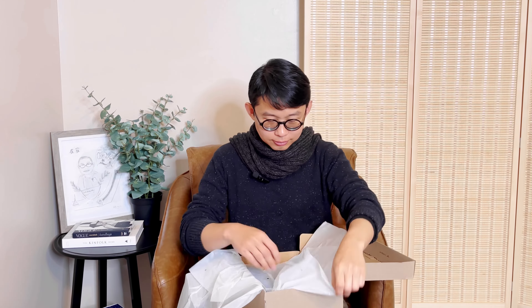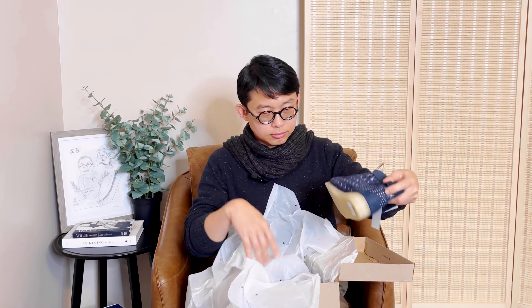Open it up — it's just wrapped in paper. So this is what came today.